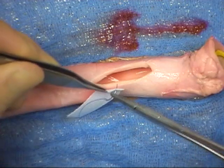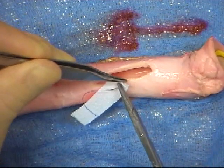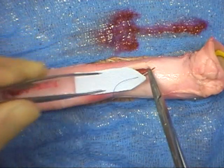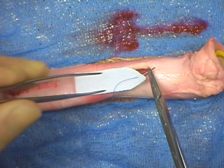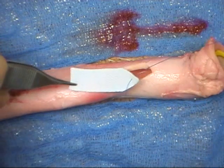Double-ended 4-O-proline, a monofilament suture, will be used to fix the graft into the opening. One needle is held in a reverse grip in the needle holder and is first inserted into the shaped end of the graft. The suture is pulled through the graft as shown.